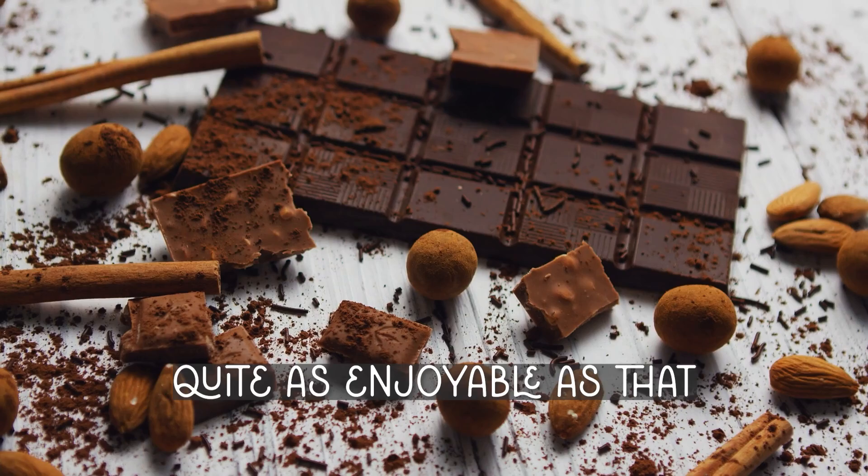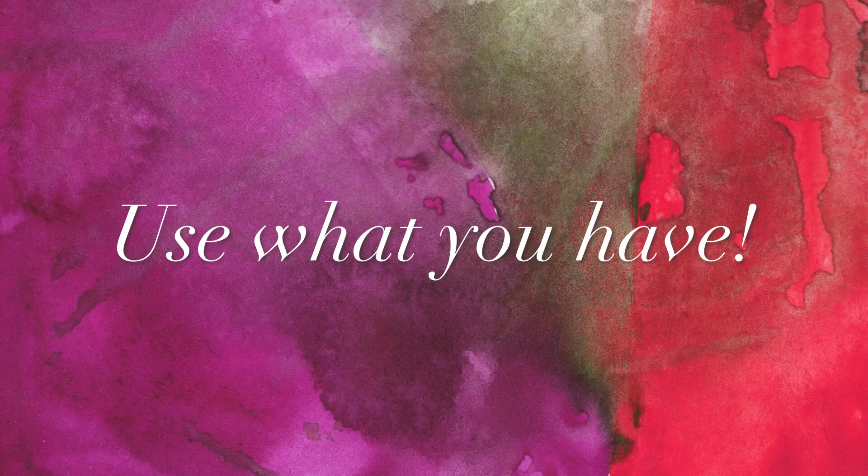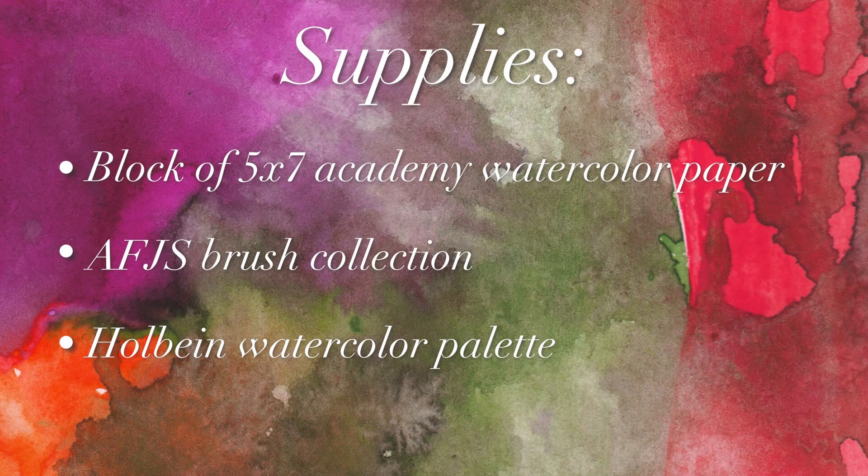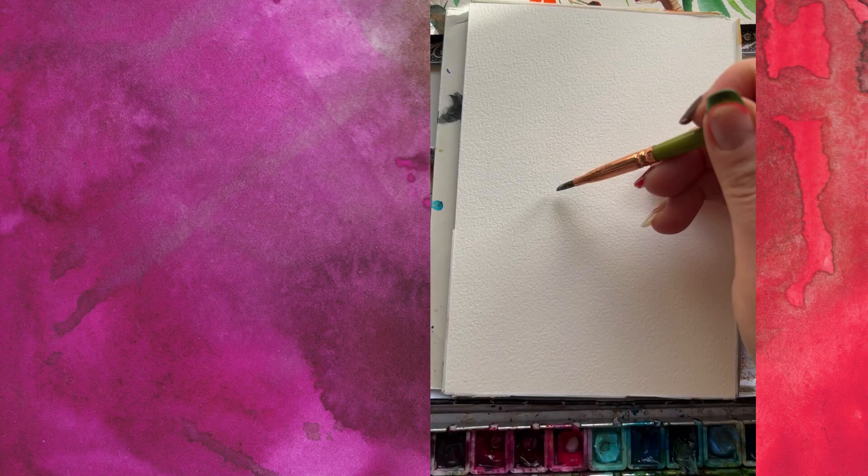First up, the supplies. Use what you have, use what you love. I'm using a 5x7 block of Academy watercolor paper, the Art for Joy's Sake brush collection, and my Holbein watercolor palette. You could literally use what's already on your palette — just re-wet it.